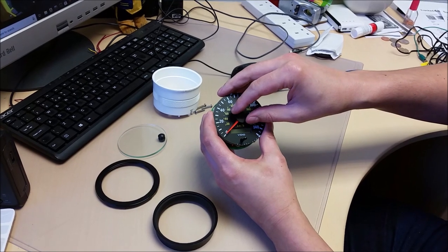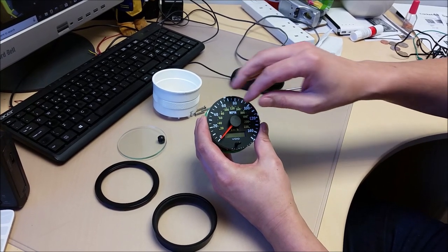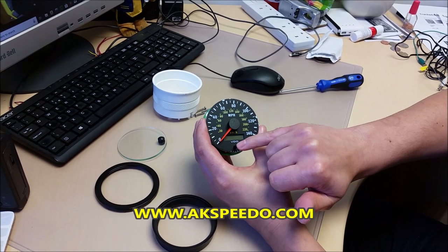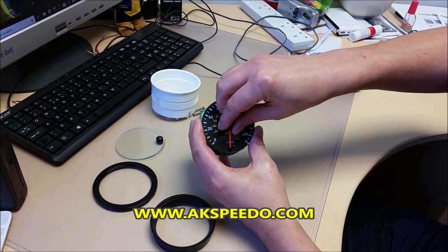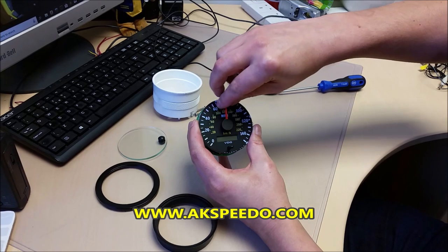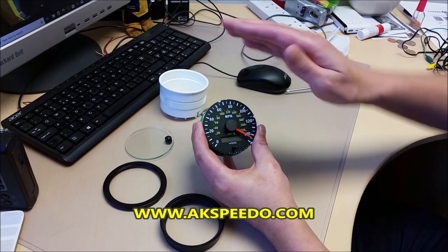To remove the needle, we want to twist it against the motor stop. This unit has a little trip button which will get in the way, but all you do is twist it back to the motor stop on the opposite side of it.